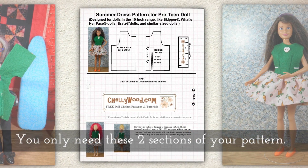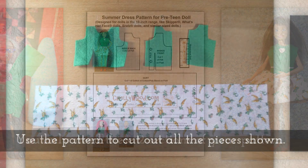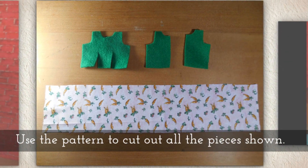You only need these two sections of your pattern. Use the pattern to cut out all the pieces shown here.